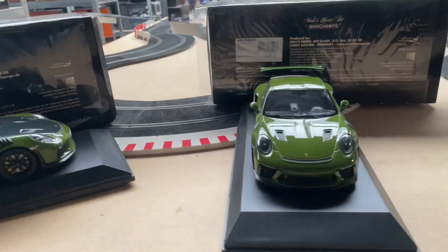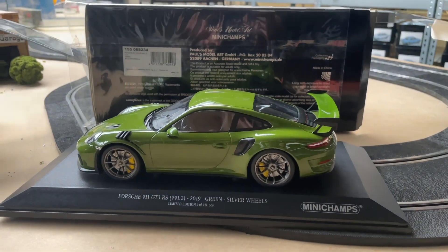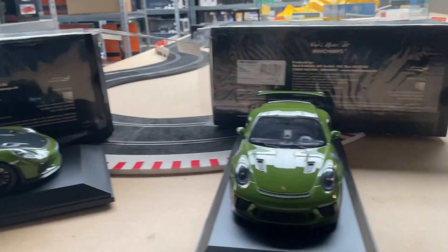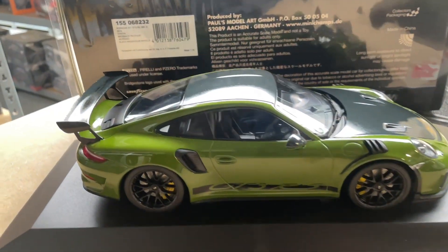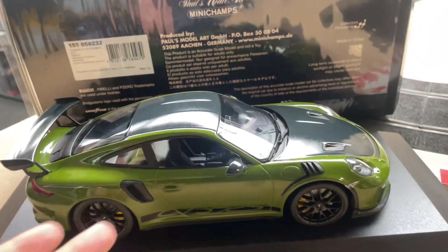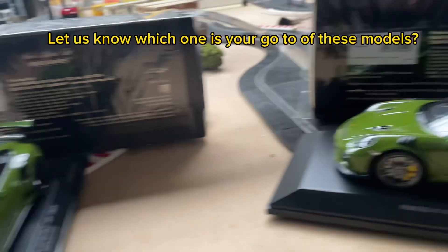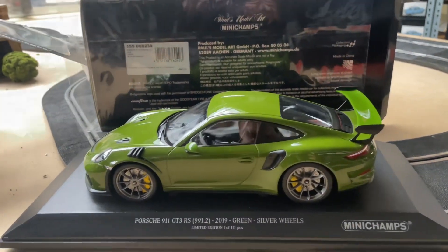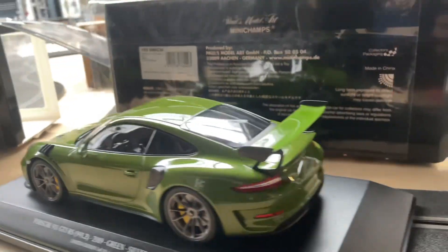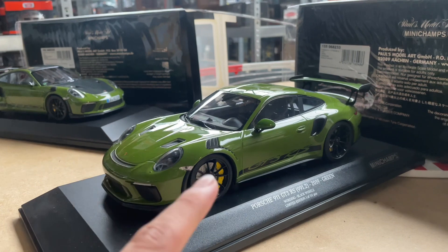Now let us know — because we have been discussing at HMKT headquarters which one we would like. I would go for this one; I really like the carbon detailing, but that's because I like more tuned cars. So I would choose this one. I also really like track performance. One of our colleagues likes this one better because it looks more normal for a car like this.